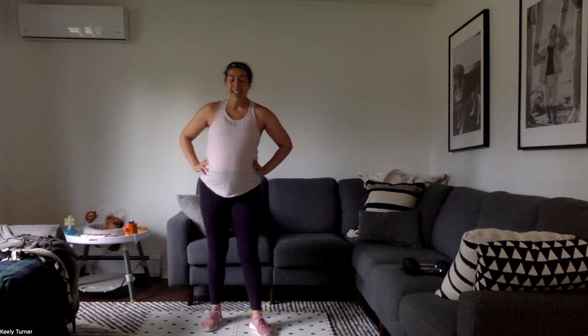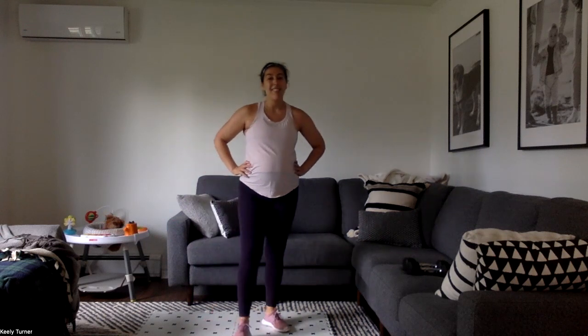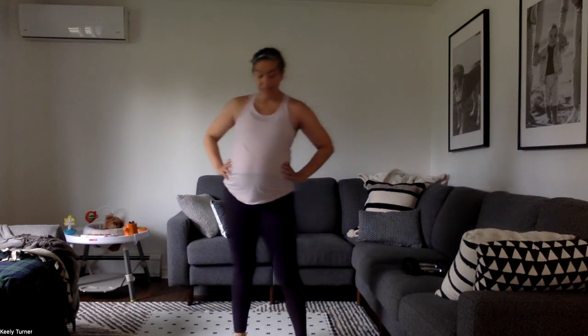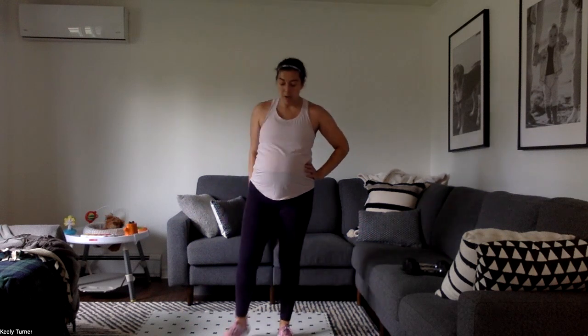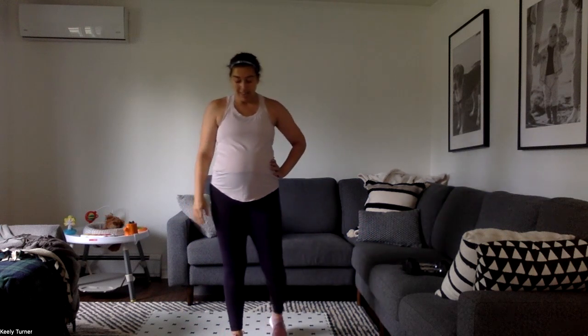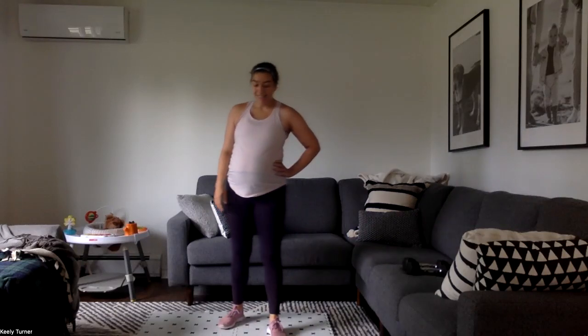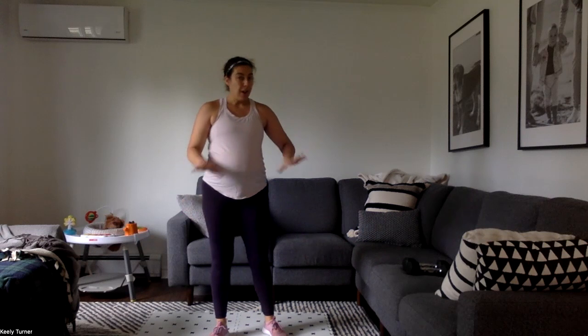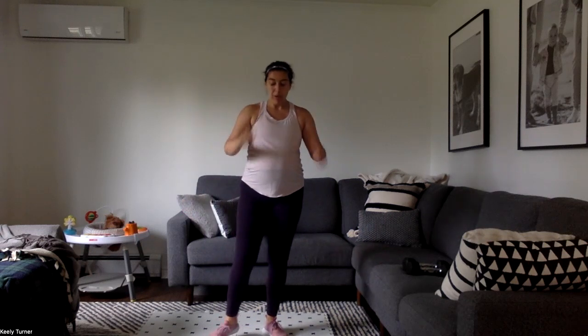30 seconds, get a nice long rest. This is our last round coming up where we just do the strength element — no more cardio. Done with that cardio, you did it, you crushed it. Goodbye to that cardio. Last set of bicep curls — I thought about switching to those fives, but no, I'm sticking with those 10s.